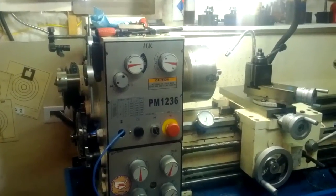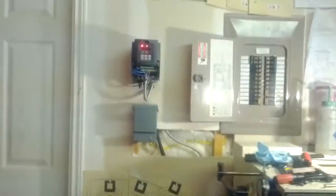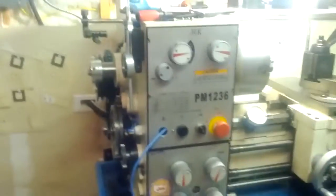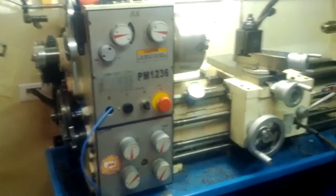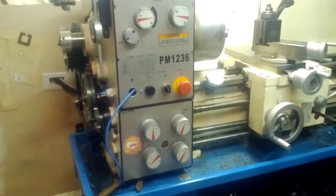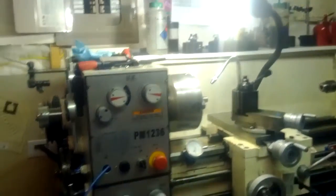Here's video number two of my lathe rewire for my VFD and three-phase motor. Since the last video, I've wired up the reverse switch and the jog. I've also rewired my light for 110, regular 110 power.